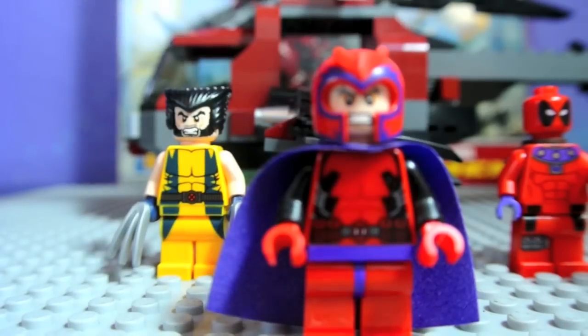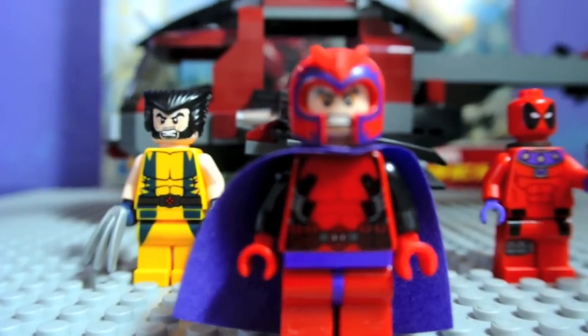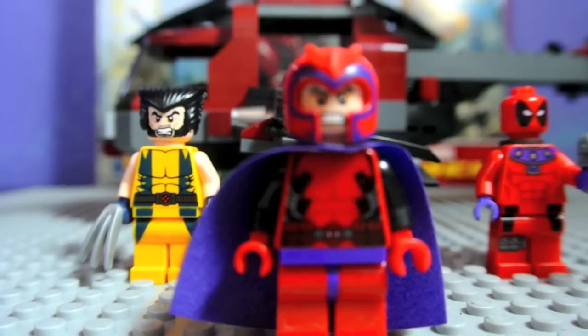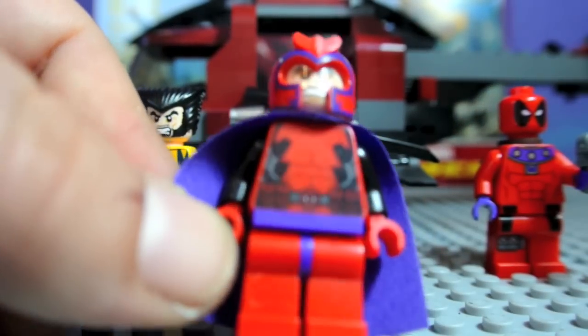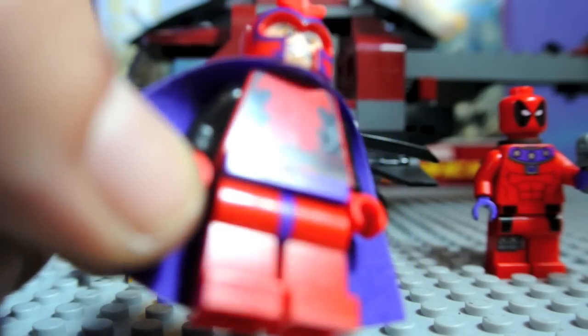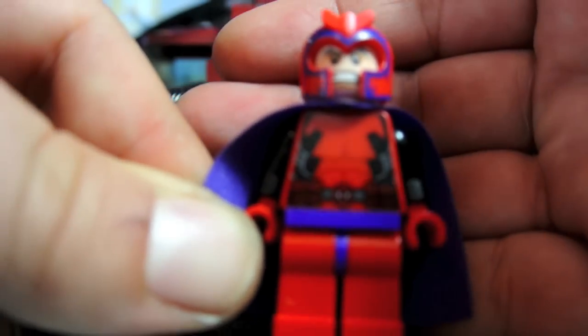Here we have Magneto. Magneto is a really, really good-looking minifigure. The color scheme is very bold. Purple and red looks very good together — I didn't think it would, but he just comes across well. The front torso printing is really cool. It's got a lot of detail on there. Look around the belt and everything — a lot of fine lines. His helmet is pretty much stunning. So, so cool.